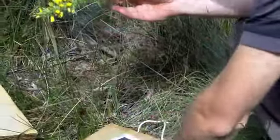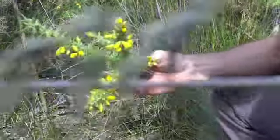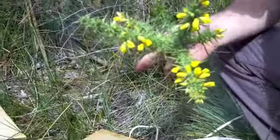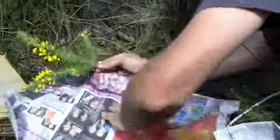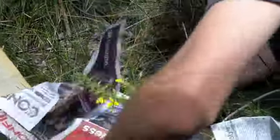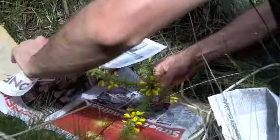So what we do is pop a single specimen between a piece of paper. This gorse is a bit prickly so it proves a bit difficult.